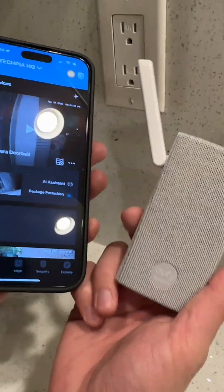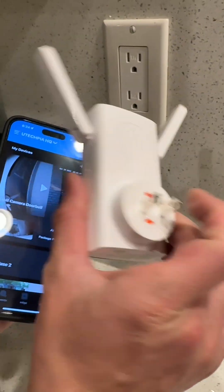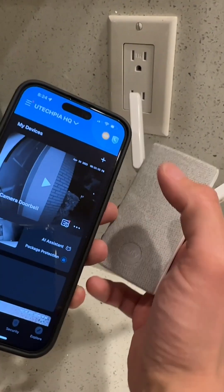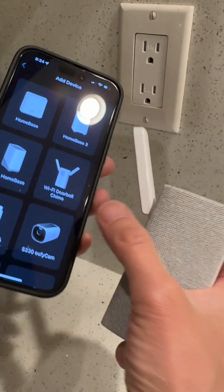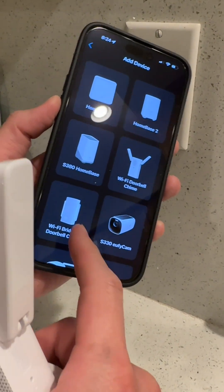If you are having problems connecting your Wi-Fi bridge to your Bluetooth, I've had this problem too, and I'll show you how to make it work. It's very simple, but the instructions are a little bit tricky. What you do is press the plus on the Eufy app, then select either the Wi-Fi doorbell chime, or in my case, the Wi-Fi bridge and doorbell chime, which is this device right here.